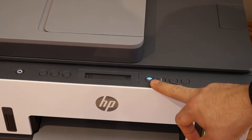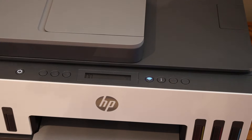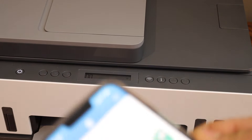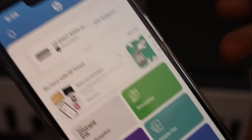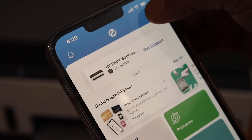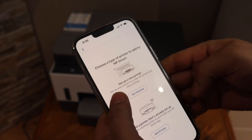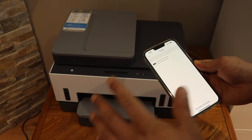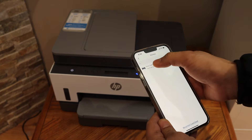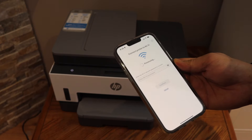The blue light will continue to blink — now the printer is ready for setup. Go to your device; for example, I have an Android phone. Open the HP Smart app, click the plus button on the top, select 'Set up a new printer', click 'Get started', and it will show the printer series on the next screen — select it.